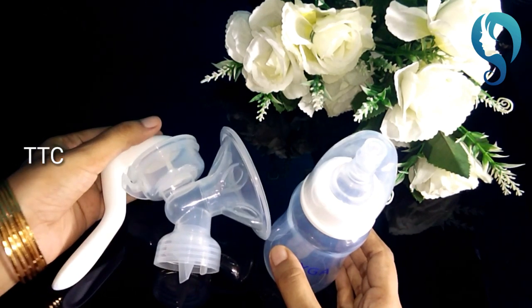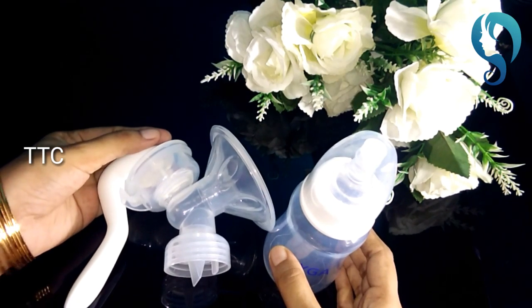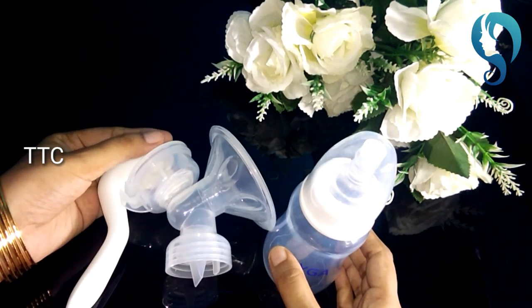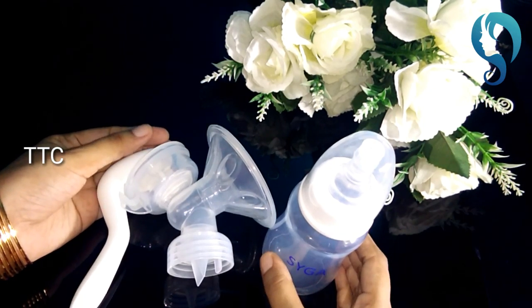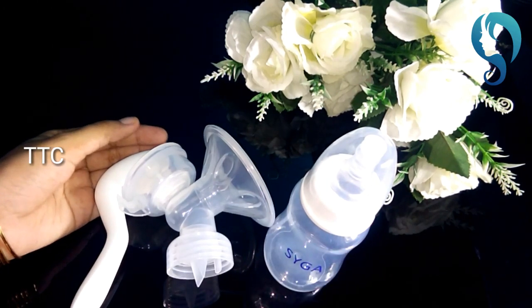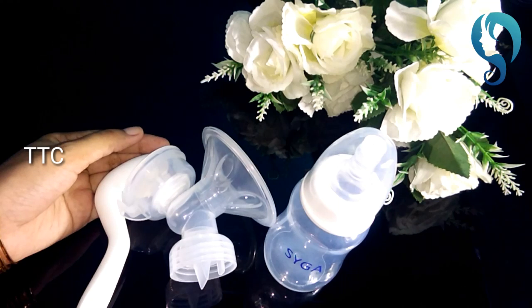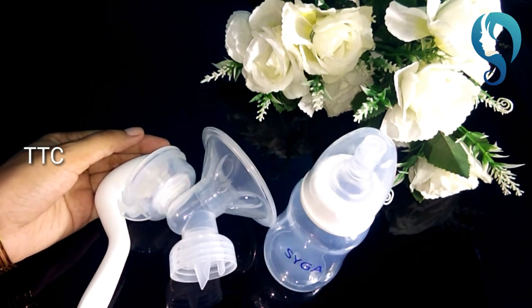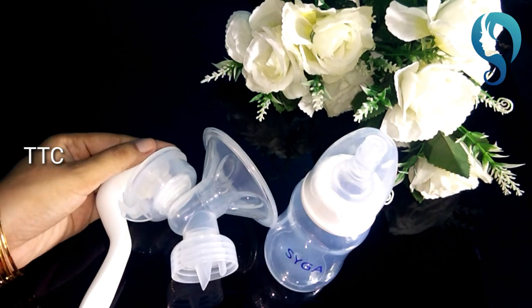You can use this when you go traveling, when you go to a function, when you go shopping — you can feed your baby from your own milk anywhere. You can fill the bottle and feed it for your baby on the go. It's a lot of fun. I'm excited. This is the best method.